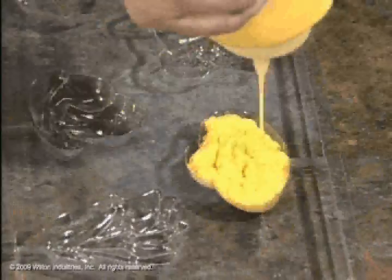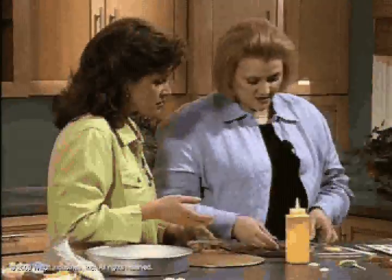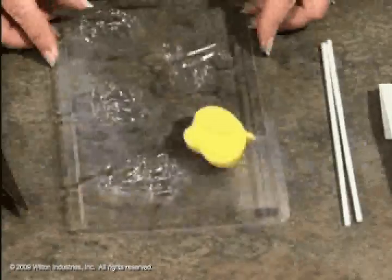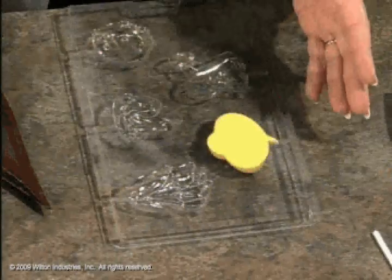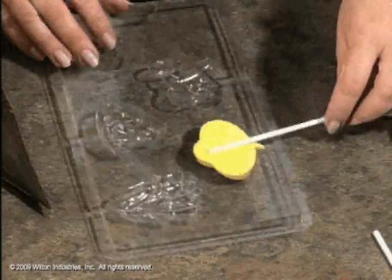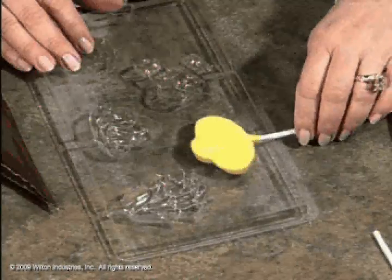Right now it looks a bit messy on top, so you want to pat it to get rid of air bubbles for a smooth finish. Then you can put it in the refrigerator or freezer just like that. You could also make a lollipop out of it - just put the stick in and twirl it, giving it a little tap so it's reinforced.